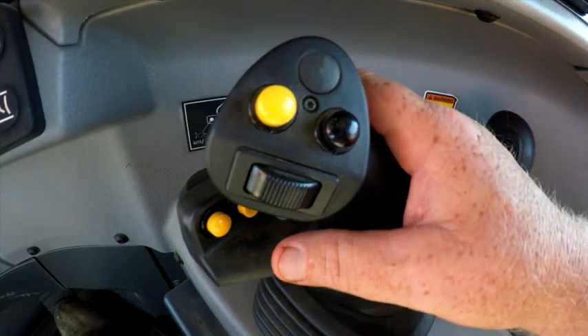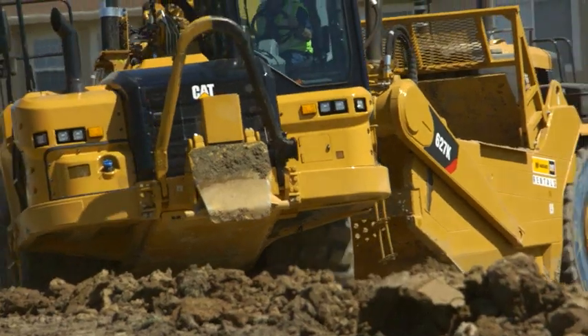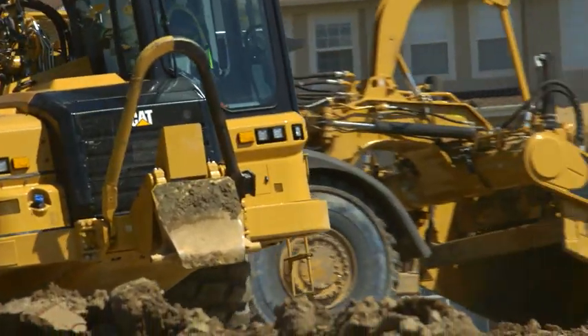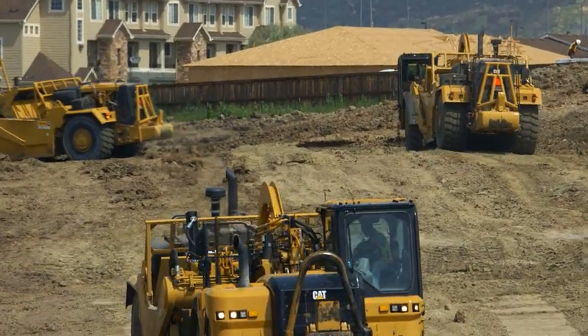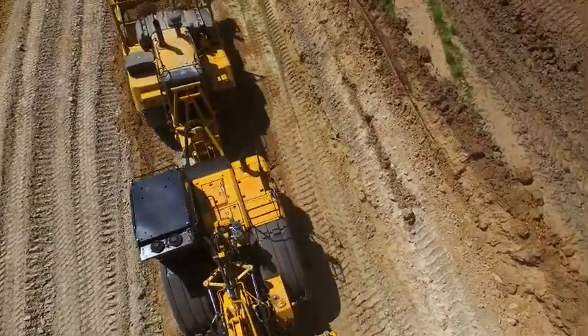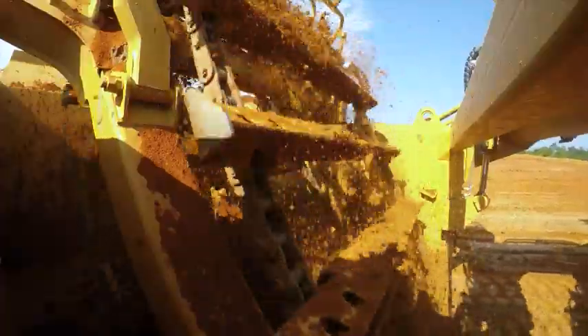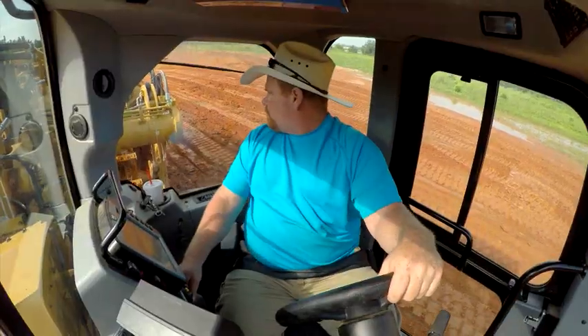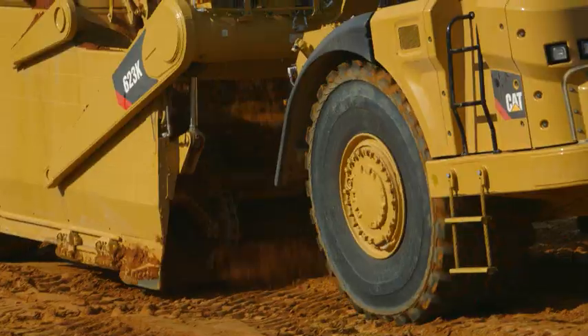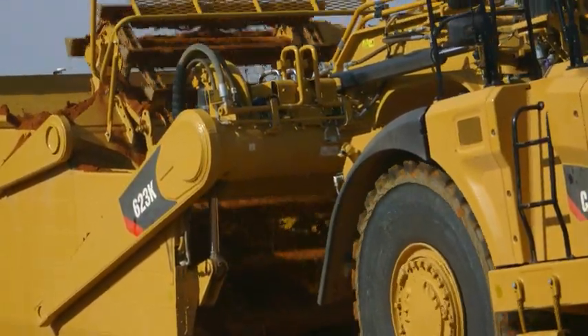The joystick is a wonderful device just for the simple fact that when you're operating, you've got so many things around you to pay attention to. Your head's always on the swivel. You've got to watch your surroundings, people hooking up, people in front of you. It's nice that you have one hand and you know all the buttons are right there to operate that scraper. One little thing — and if you have to turn your head just for a second, everything's on the side, so it's just a matter of a couple inches and you know exactly what's going on with that scraper. And I love that.